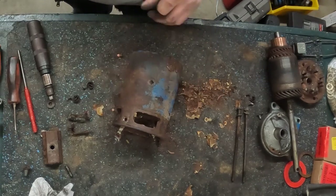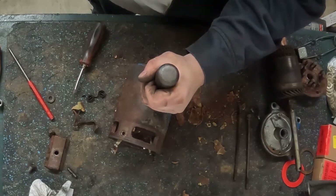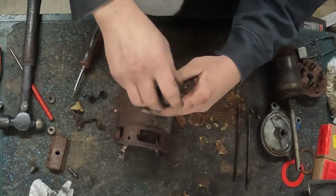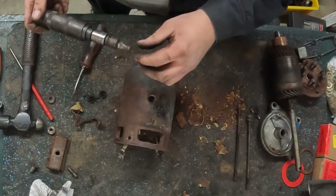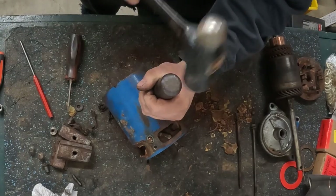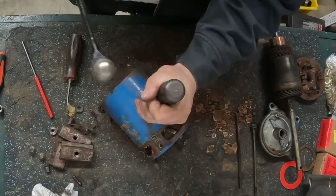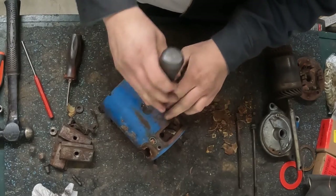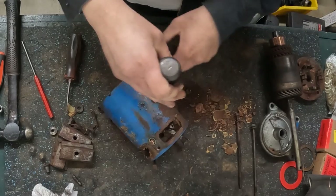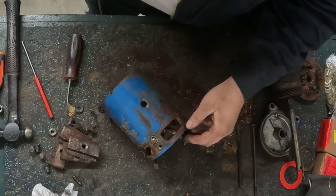I'll add just a little bit of heat to help, then impact them out. There they finally go. So there are all four screws out and all four holders — I don't really know what the proper term is for them.